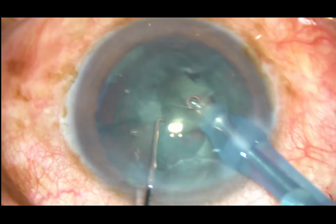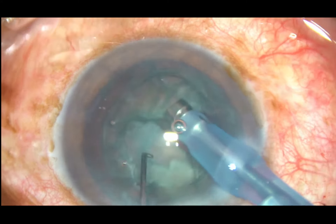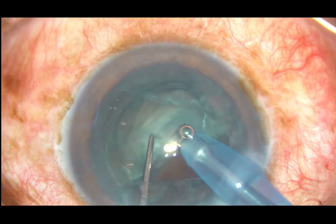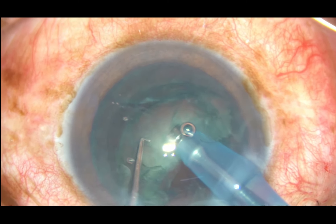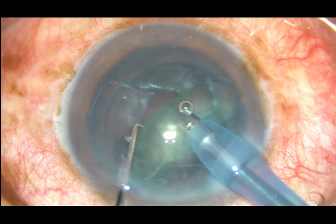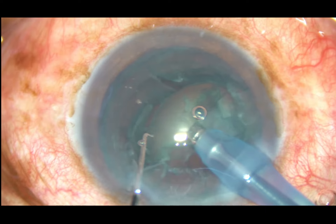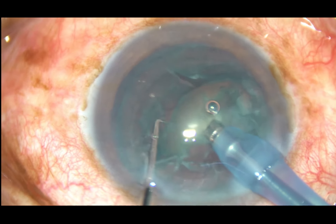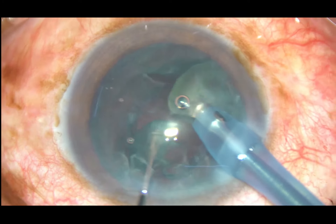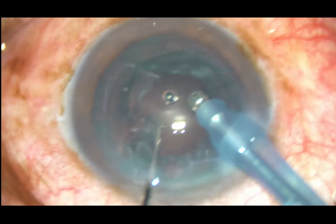Now rotate the nucleus, chop at another place, and this free nuclear fragment can be emulsified and removed. For the other hemi-nucleus, hold it at the middle with a firm grip — if you apply energy it will just cut. Just hold it and if you want to chop it, chop without applying any ultrasonic power, then emulsify and remove this base of nucleus.